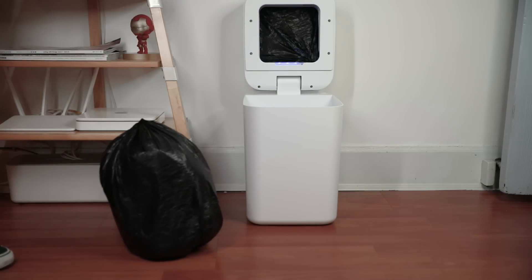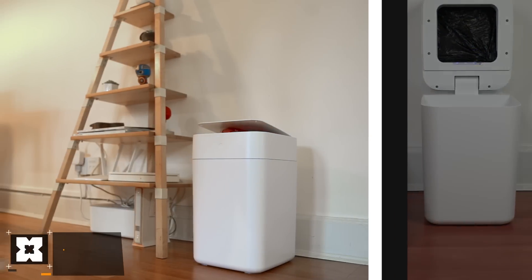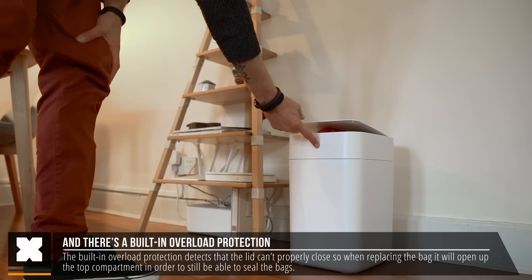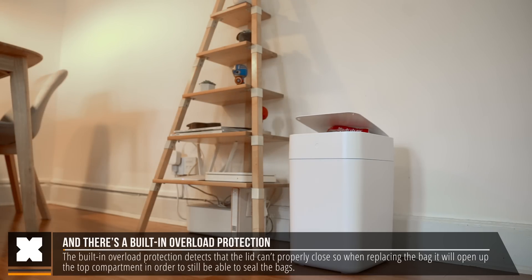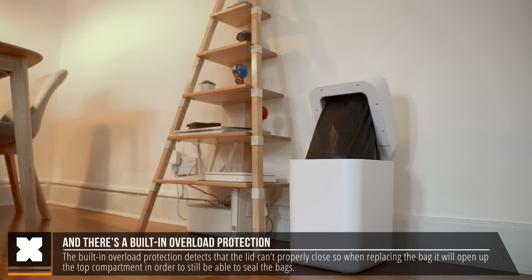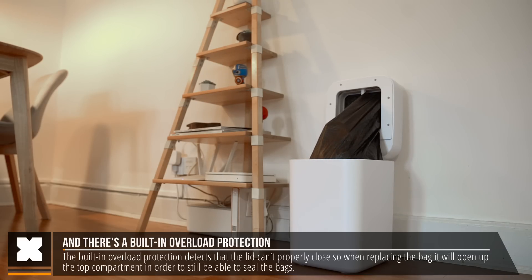Normally it replaces the bags with the top compartment closed, but it also has a built-in overload detection. This basically detects when the lid can't close anymore, so when you replace the bags it will actually open up the whole top compartment to be able to seal a bigger bag. I didn't realize it had this feature until I used that button, so I was stunned to see it do that the first time.